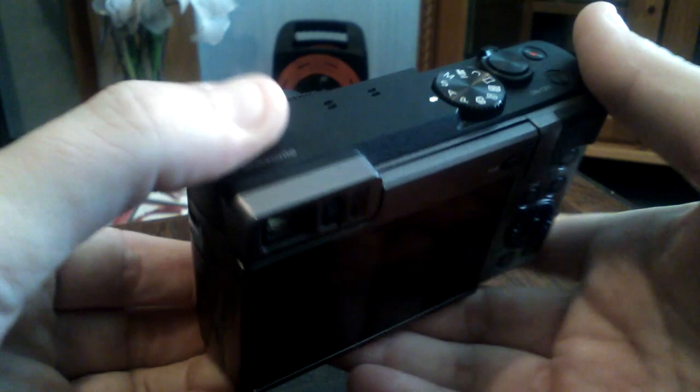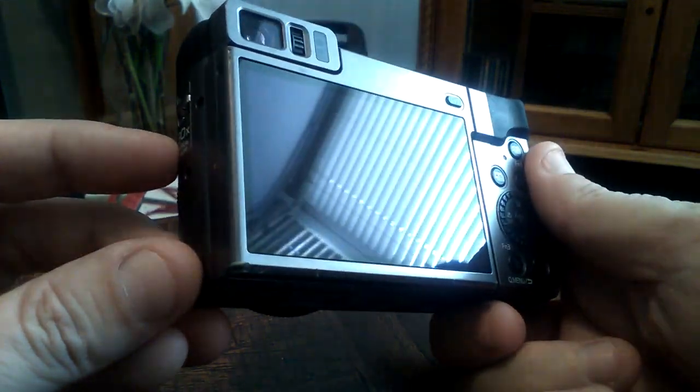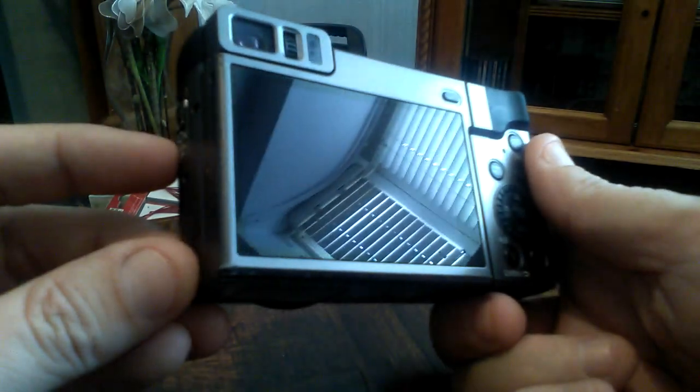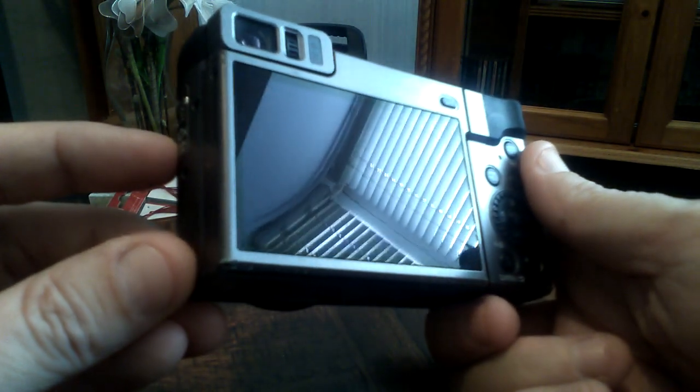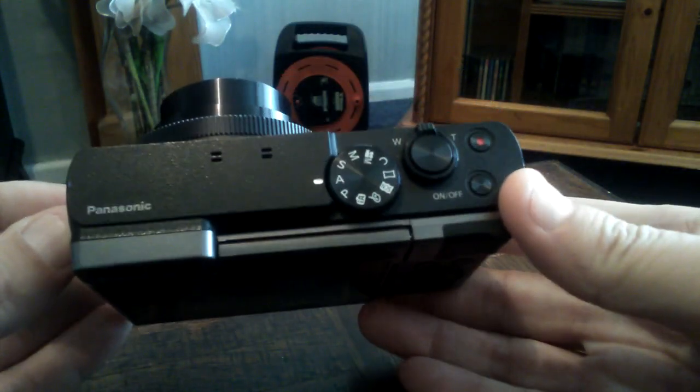Also, the LCD screen on the back looks in fantastic condition, maybe with one or two slight marks, but overall a lovely looking camera.